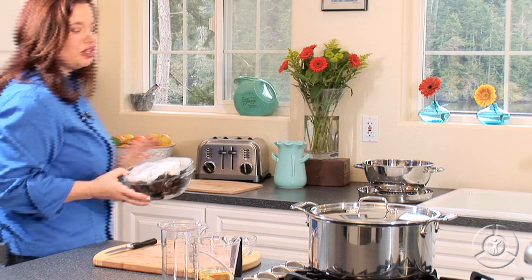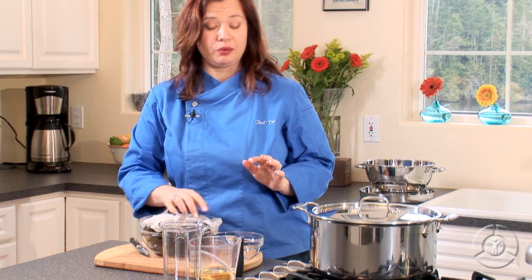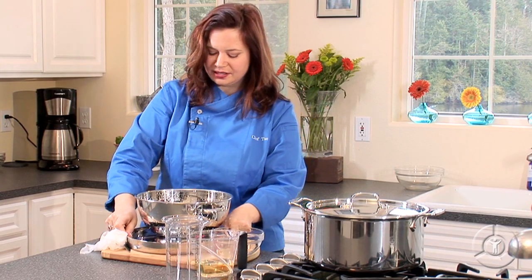Sometimes mussels can be notoriously gritty and sandy, so I want to make sure when I'm ready to use them, I give them a good rinse. This just makes sure any residual sand gets off.